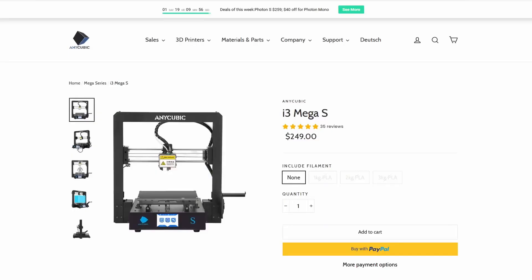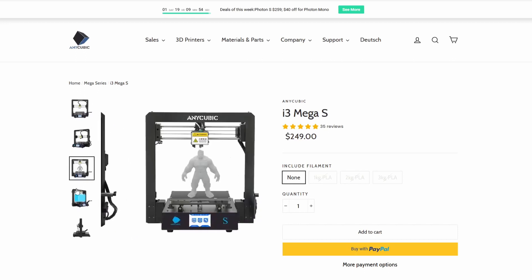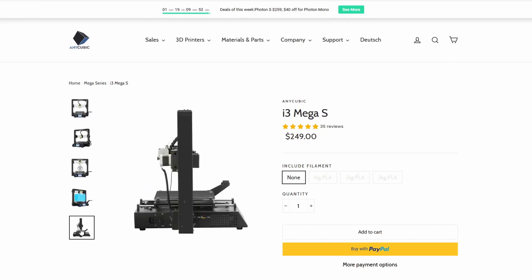I bought the Anycubic Mega S. It's a really good starter printer for anybody that wants to start 3D printing. It's very easy to set up, fun to work with, it does what it has to do, and I'm looking forward to using it a lot more in future projects.